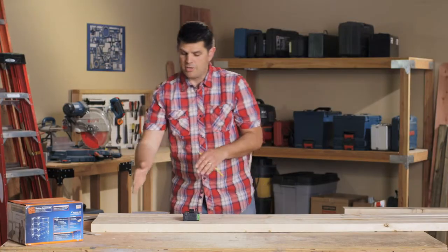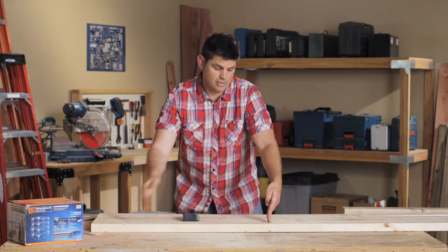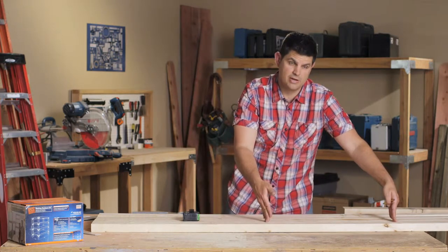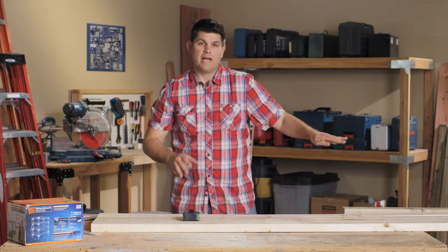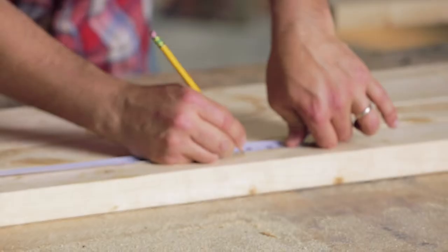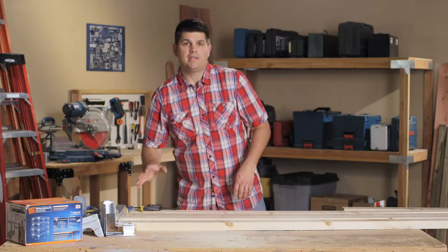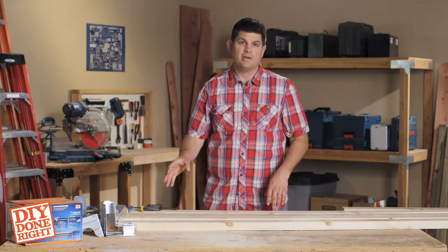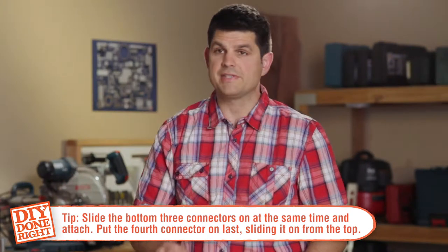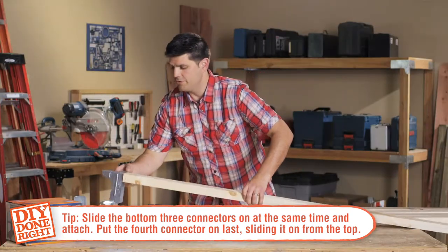For the other marks, we need to measure up 21.5 inches from each mark — so 21.5 inches here, 21.5 inches here — and then the end mark will actually be done with an actual 2x4 and the connector. So we're going to put the connectors on the end post, and a good tip is to put all three on at the same time, clamp them, and then screw them to the end post.